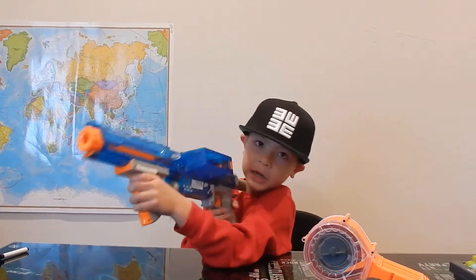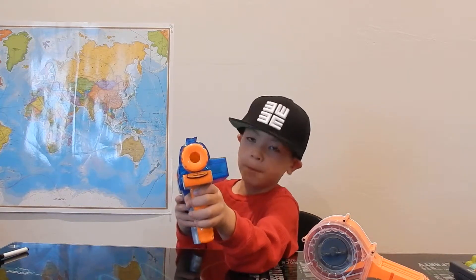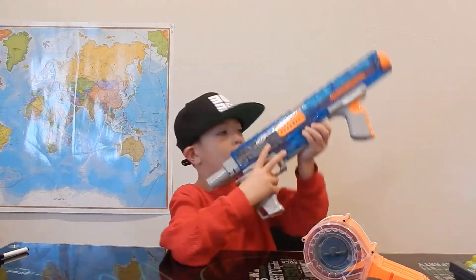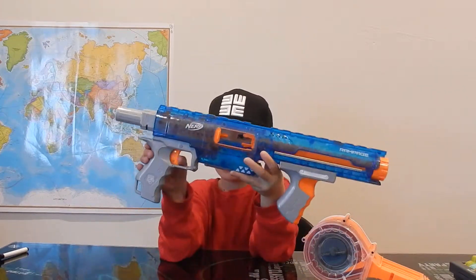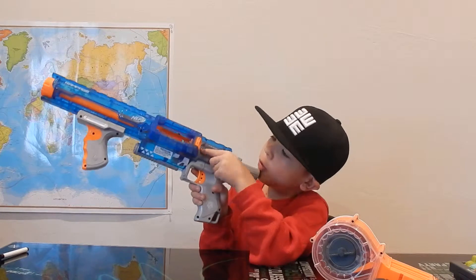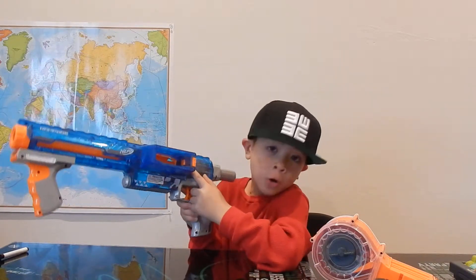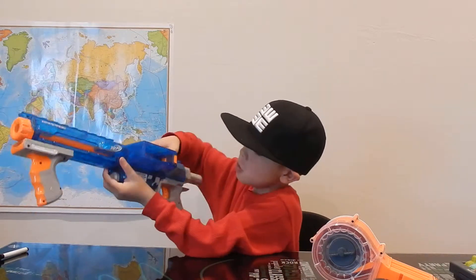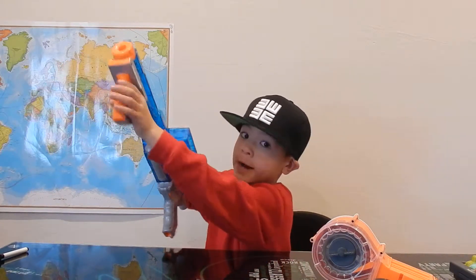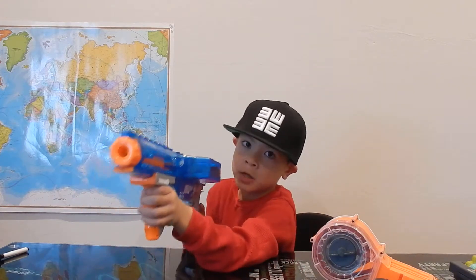Make sure this is cocked back — if it's cocked forward it won't come out. This does have a jam door right here, and there's also this orange button. When you cock it forward and you don't want to take the shot, just push that button down and then cock the handle back, and you don't have to take the shot.